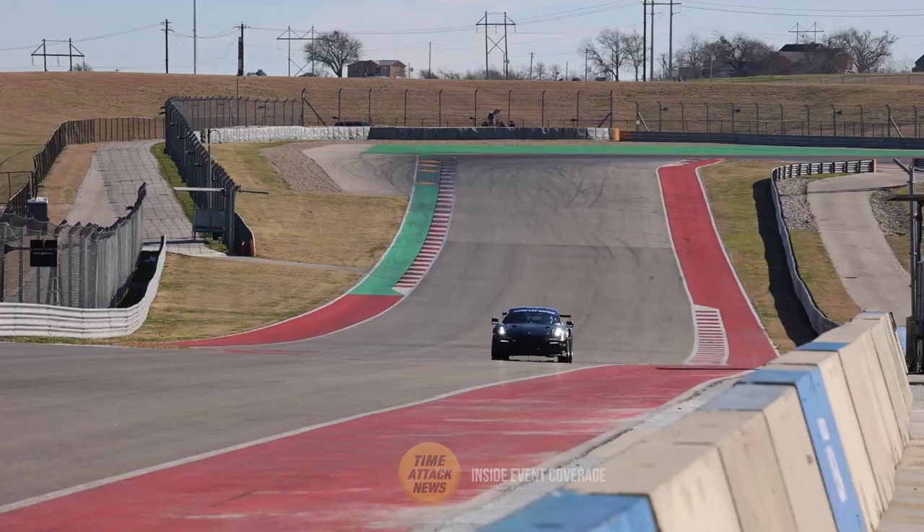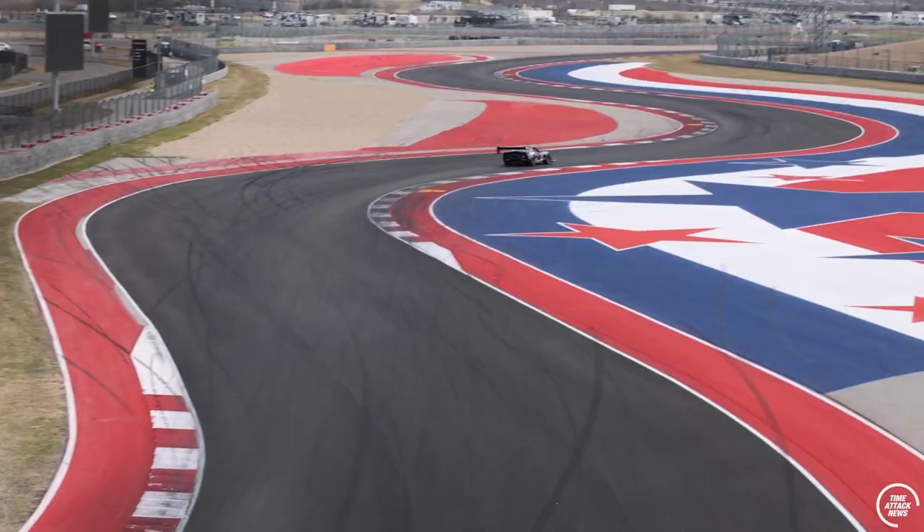We all know that adding power almost guarantees a faster car in a straight line. But what if I told you there's an easier way to make your car faster, not only in a straight line, but everywhere. And here's the kick — you can usually do it for free. Weight reduction. Today I'm going to be talking about weight reduction and everything you need to consider when you're trying to lose some weight.